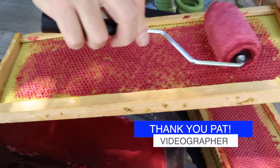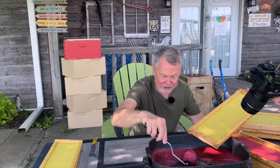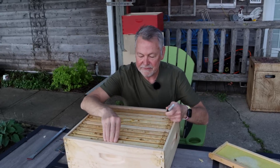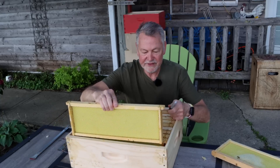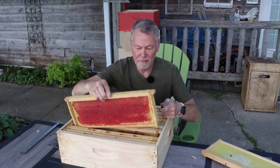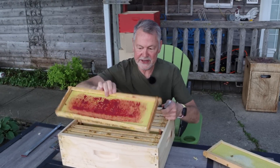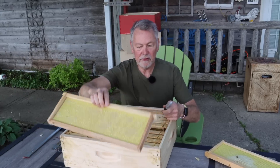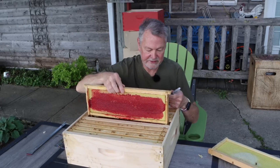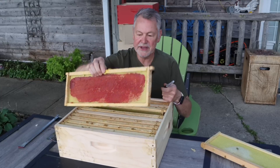I want to thank Pat for helping me film today. Pat joined the Beak Squad team, helping with video productions, and he volunteered to do some filming — I appreciate it a lot. So just to show everyone what we've got here: undrawn foundation with no wax coating, red and pretty thick, red and clumpy thick, one with no color but wax coated in the middle, and one with really a lot of red. That should be the end of our reds.